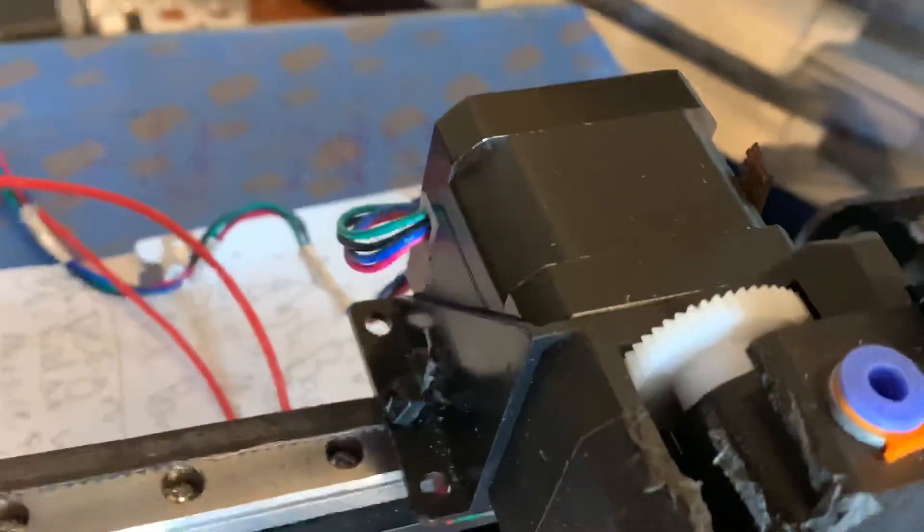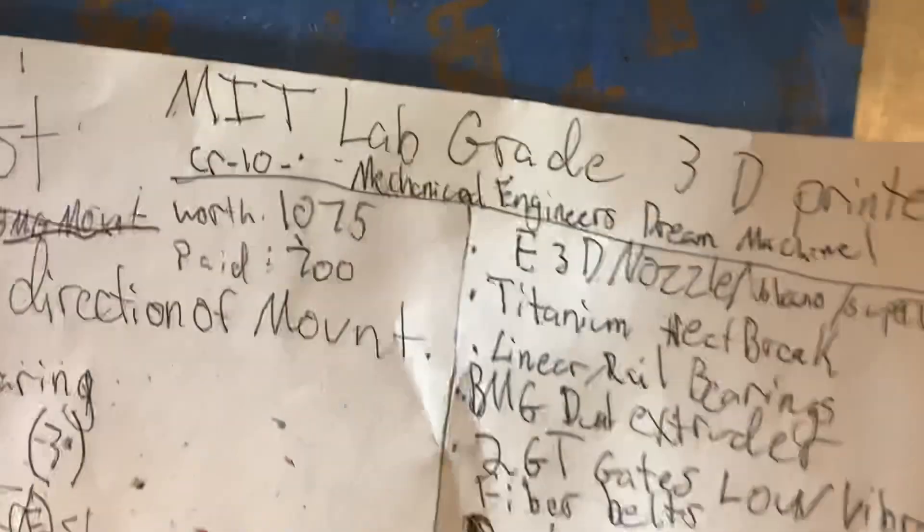The biggest thing is this is a 0.9 degree stepper motor — that's the biggest thing. I really want to go through the whole bill of materials; I have all that.